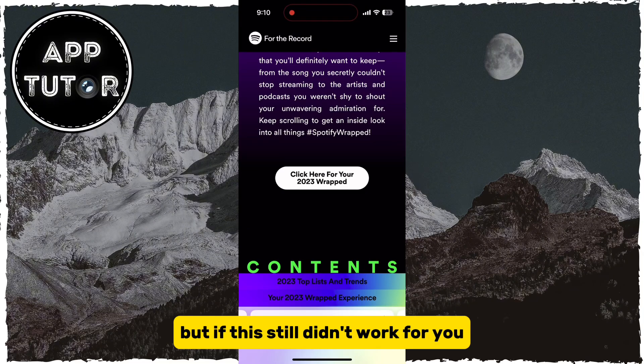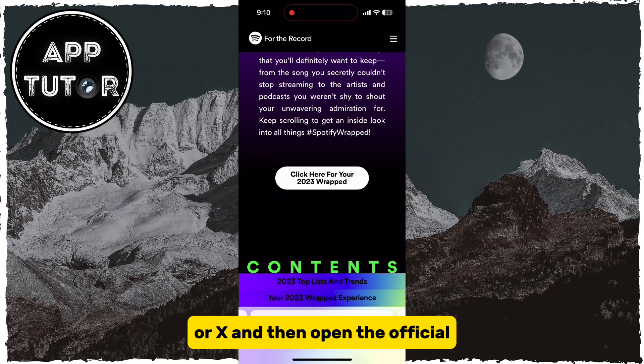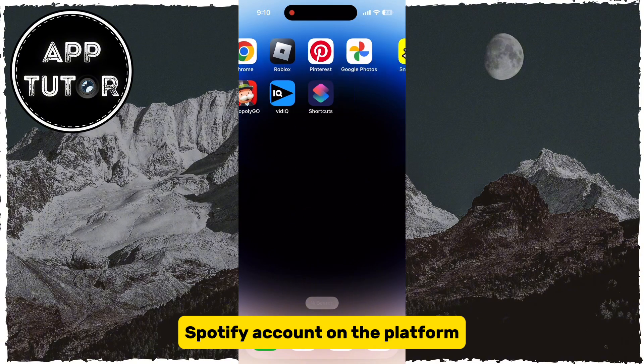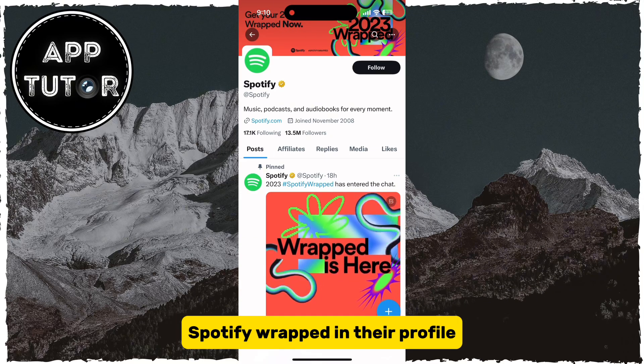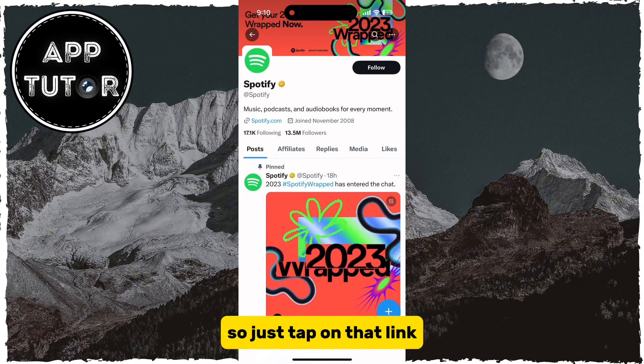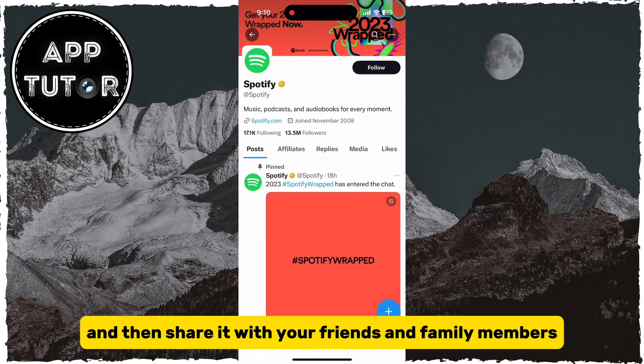But if this still didn't work for you, then the last solution I have is to go over to Twitter, or X, and then open the official Spotify account on the platform. Maybe they'll put a link or something for Spotify Wrapped in their profile description or somewhere else, so just tap on that link and you should see your Wrapped and then share it with your friends and family members.